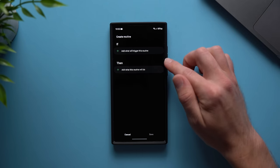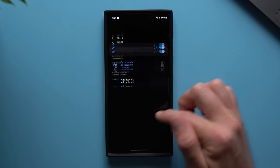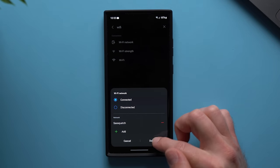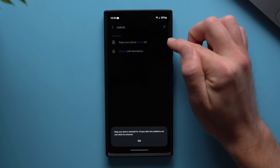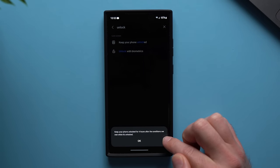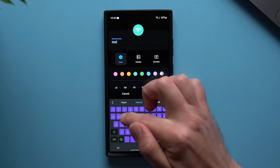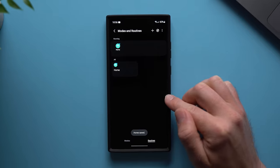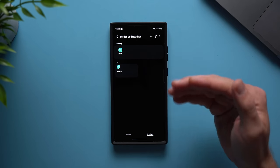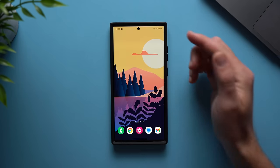Let's create our first routine around coming home. Go to the if section, tap the plus icon, and in the search bar type Wi-Fi and select Wi-Fi Network, then select Connected. Tap add and then select your Wi-Fi network. Then go down to the event section and search for unlocked — it says keep your phone unlocked for four hours after the conditions are met. Tap save and give your routine a name — I'll call it Home. Once you hit done it will ask you to verify your identity. This routine is already running because I'm at home connected to my Wi-Fi. If I lock my phone and unlock it again, you can see it's already unlocked — I don't need to scan my fingerprint. It says phone is unlocked by Smart Lock, so definitely really convenient.